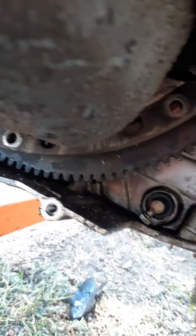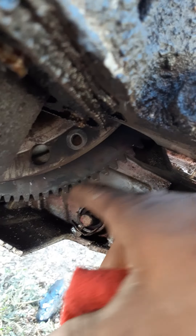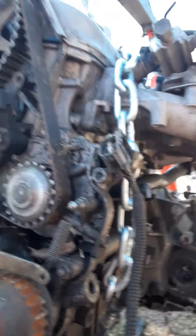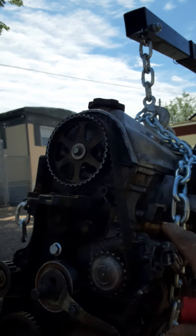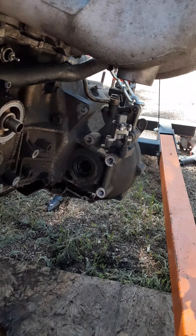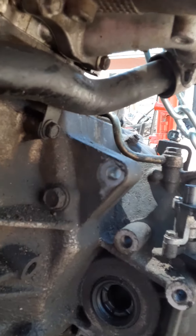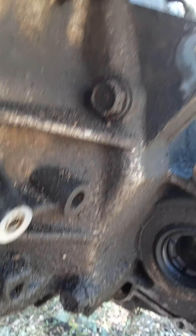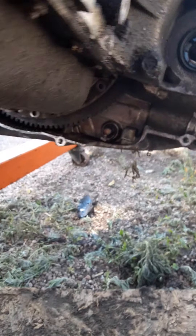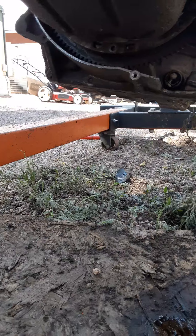They're all gonna be on this. You gotta use a pry bar and spin your transmission around. Always make sure your motor's turning forward. Then we have our transmission bolts — one, two... Sorry, trying to get a better focus and not let my phone flip this video on you guys.